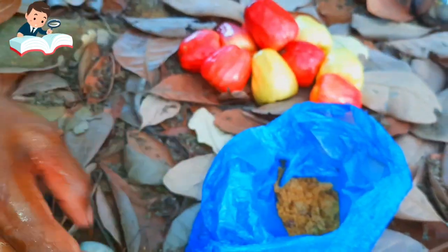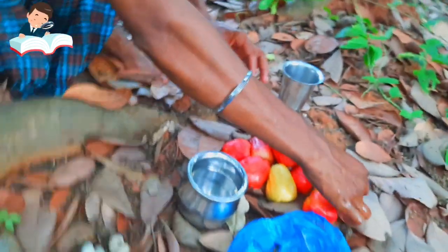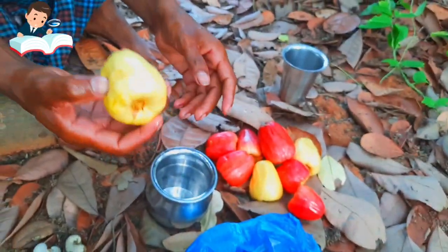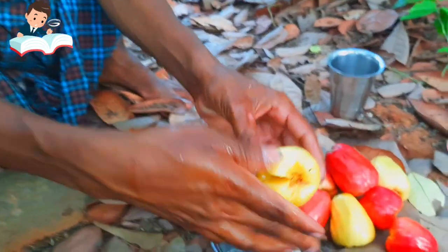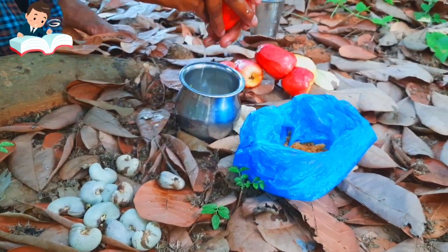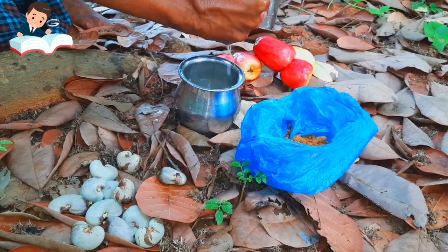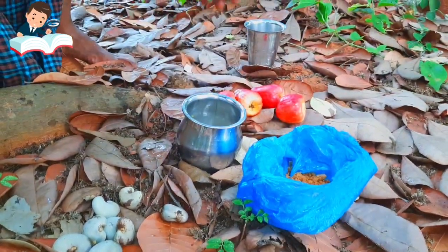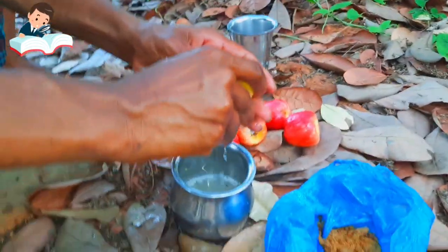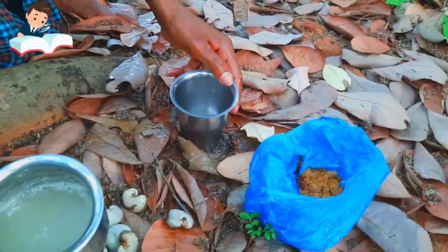I'm going to put it in my hand. There is a panruti — it is a panruti. Here are the panruti juice. We are going to take a panruti juice.